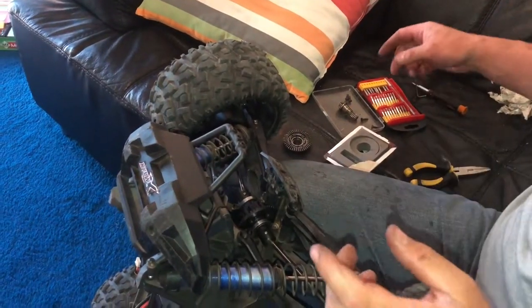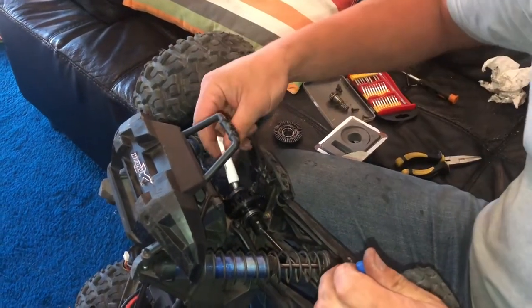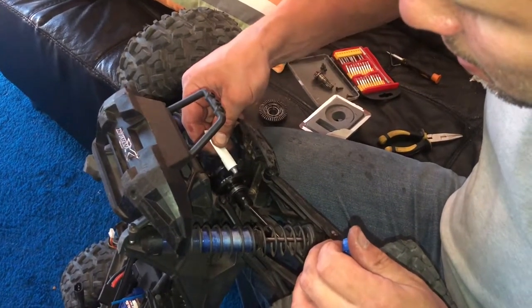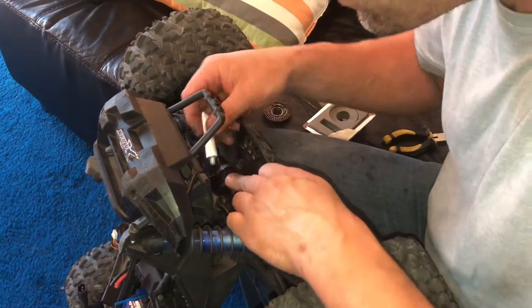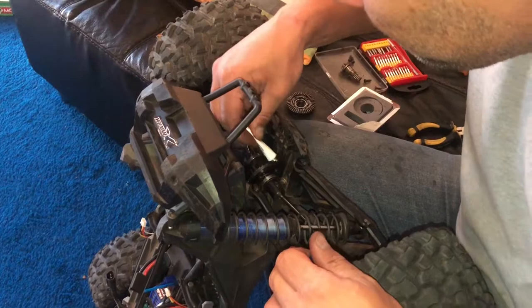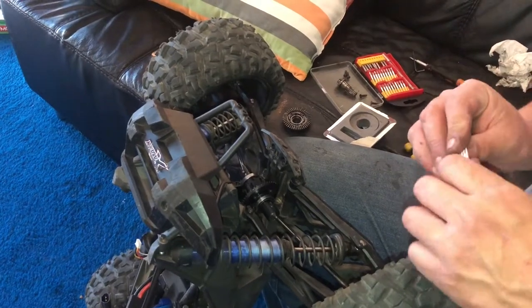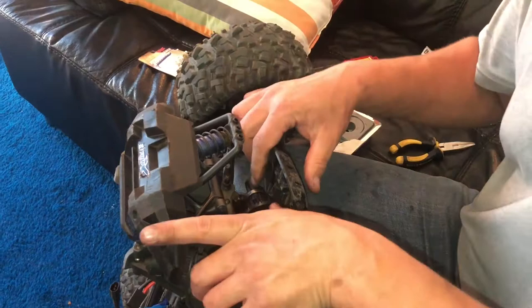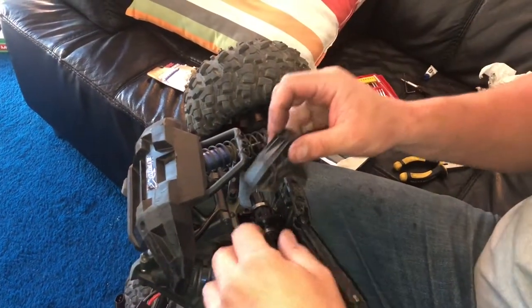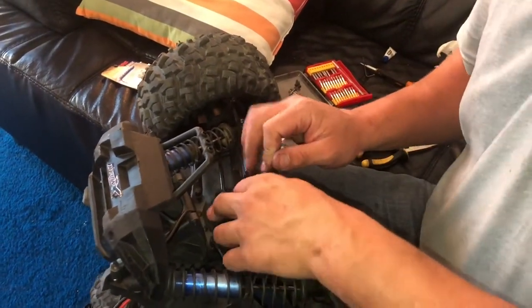Before I close the diff casing, I'm going to put some fresh grease inside. I'm just going to put some grease on the gear itself. Once it turns, it will spread the grease everywhere so you don't have to worry about rotating the whole gear. You just put some on the inside and then once it turns, the grease will spread on the pinion. And then we just put everything back together in the same order we took them out.